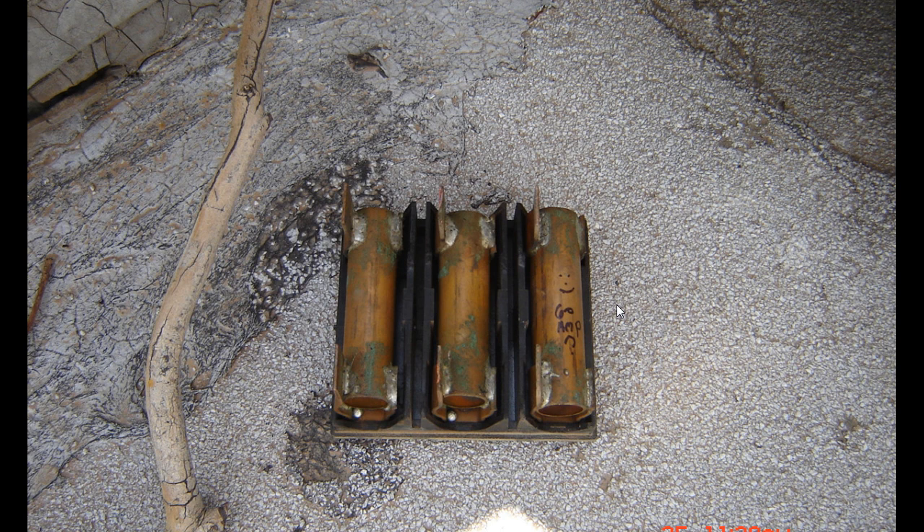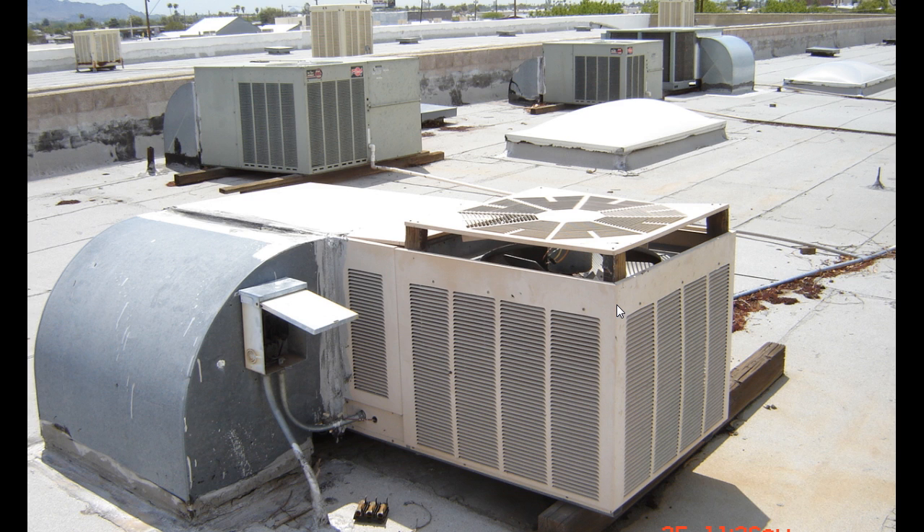You get to see all kinds of stuff out there. Here's an air conditioner that has been modified — those fuses, an air conditioner modified for a larger fan I suppose. Once I took the fuse block out and went back downstairs and turned the breaker back on, no trips.